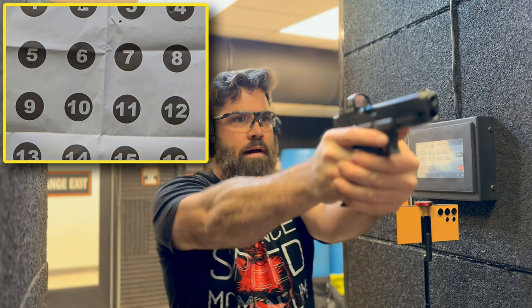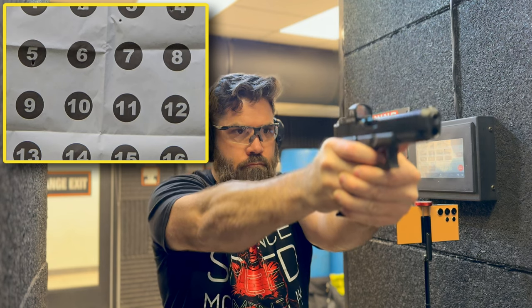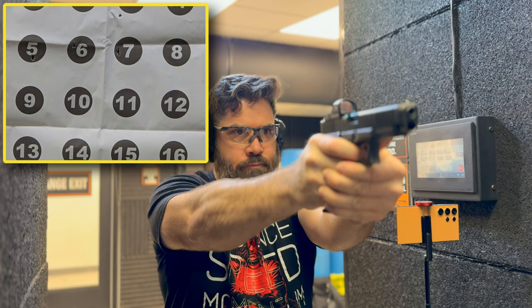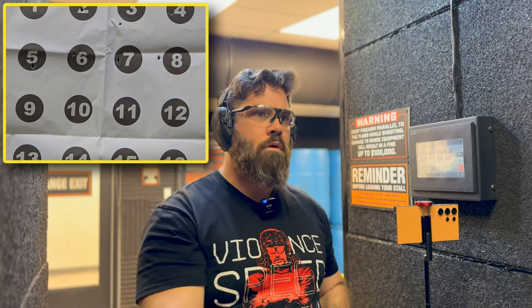We are starting with number five on the left — hit. Six is a hit. Seven's a hit. Eight — miss. Wow.